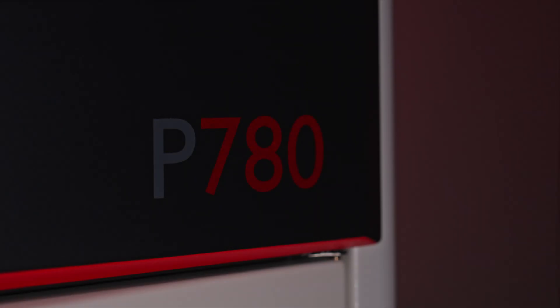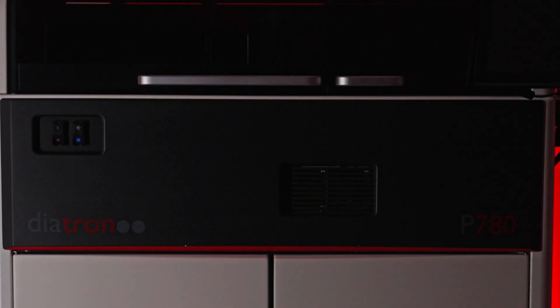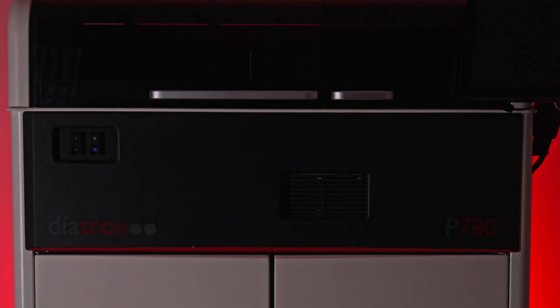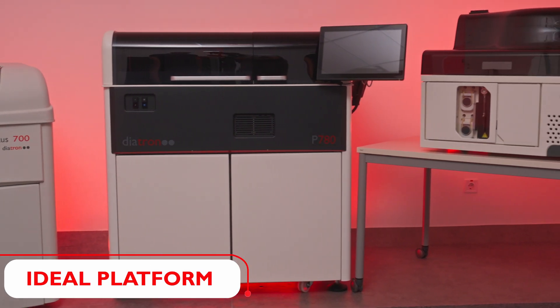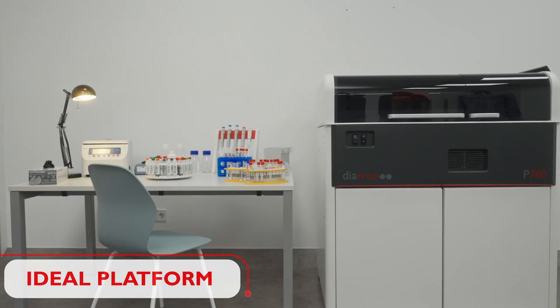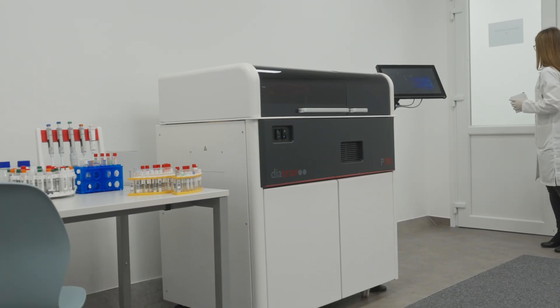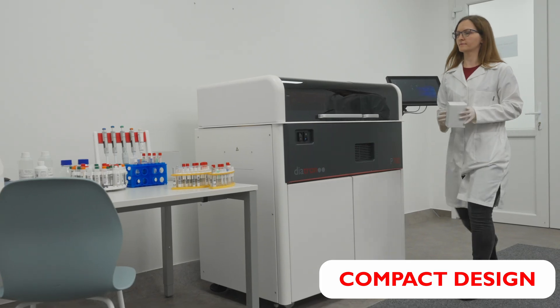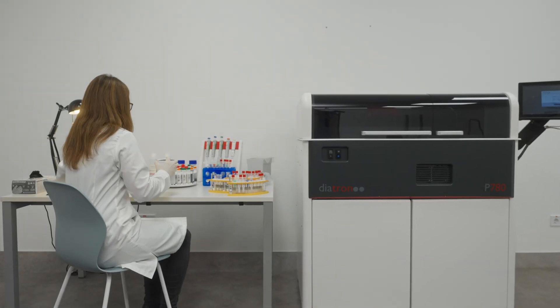Welcome to the P780, Diatron's latest addition to the Pictus family — a highly efficient and user-friendly system that sets the standard as the ideal platform for medium and high test volume laboratories. Diatron's P780 is seamlessly integrated into laboratory environments. Its compact design and intuitive interface make it the perfect solution to optimize workflow with ease.